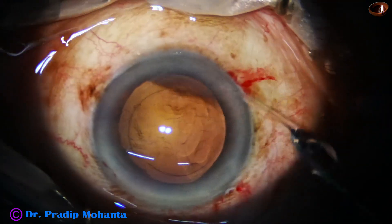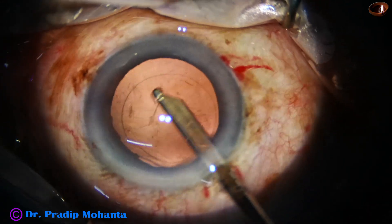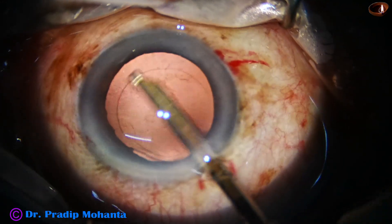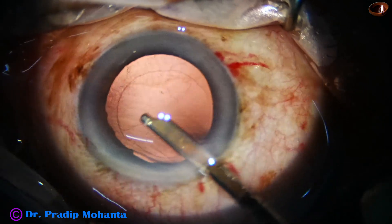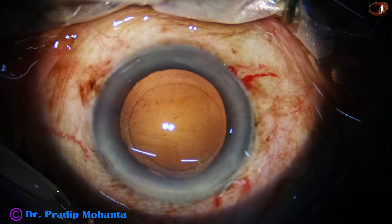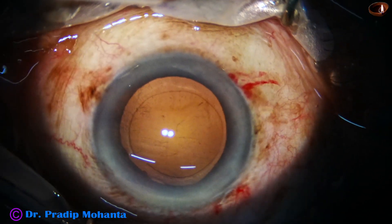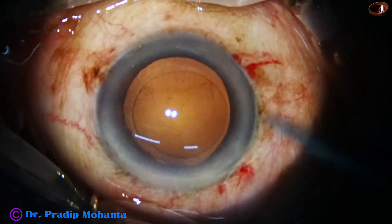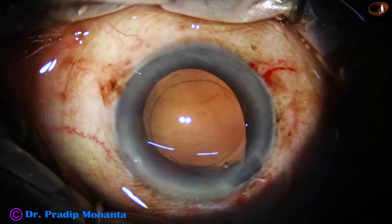Now I am using this 23 gauge SIMCO cannula to remove some of the fibers that are sticking to the posterior capsule, and one end of the fiber is lifted off. So you can hold it with the SIMCO and remove it. Then I take the irrigation cannula and do some more polishing with the irrigating jet of fluid.